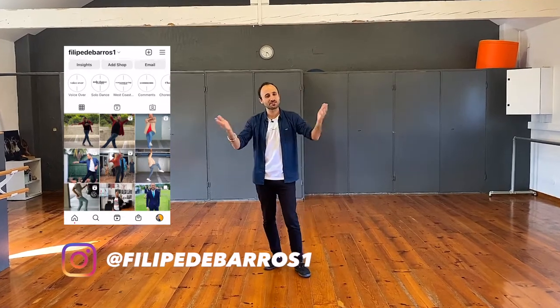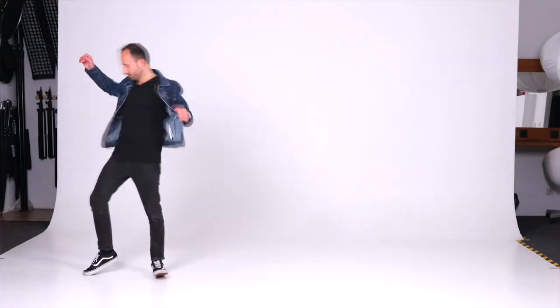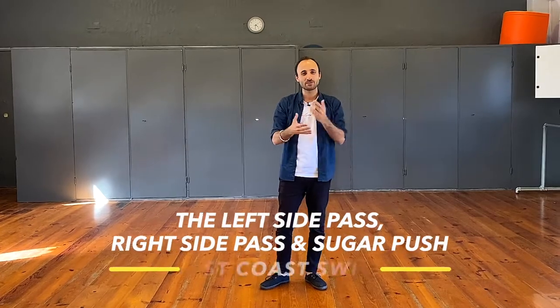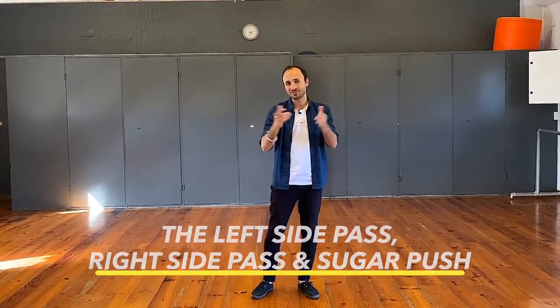Hello everybody, it's Philippe de Brauels here, and a huge warm welcome to my channel. I help people get better at dance, and I specialise in West Coast Swing and Solo Dance, with influences in styles like ballet, contemporary, hip-hop, and house dancehall. I did a West Coast Swing class today with We Dance Kuskai, run by my good friend Christelle — thank you for having me. This is a little recap video for her class, which we're also putting on the channel.